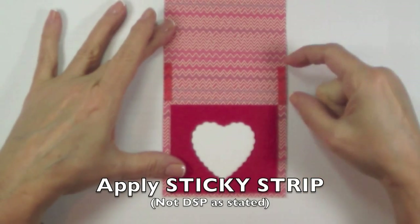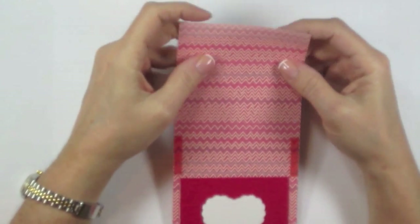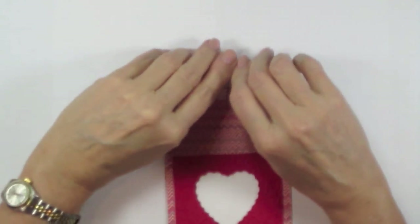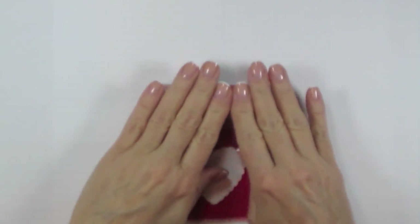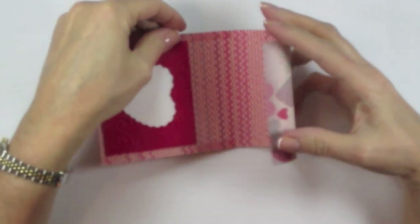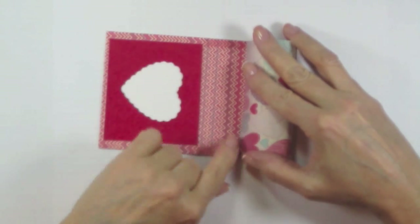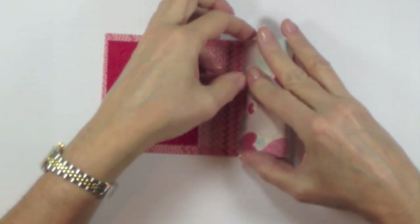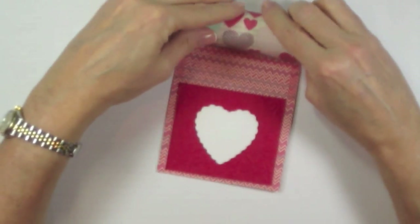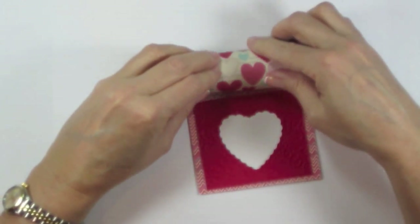Put your DSP right between those two marks, flush to the edge of the designer series paper. Grab the top of the More More DSP and roll it down to form a tube at the top, rolling it a few times so it gets a curl. Remove the adhesive backing so the sticky strip is exposed. The edge of your designer series paper should touch the edge of your sticky strip on top, so line that up perfectly, push it down, and continue to roll it so the sticky strip grabs the designer series paper as you're rolling.